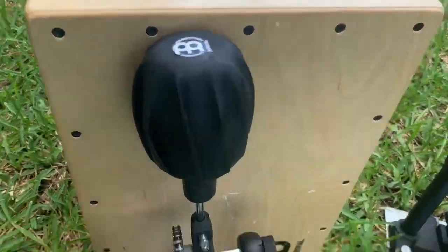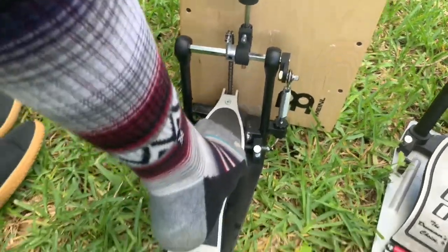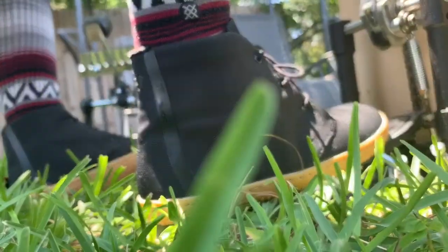That is the technique I use to get those extra notes — almost like diddles. Da-da, da-da. One E, two E, three E, four E. So I hope that helps.